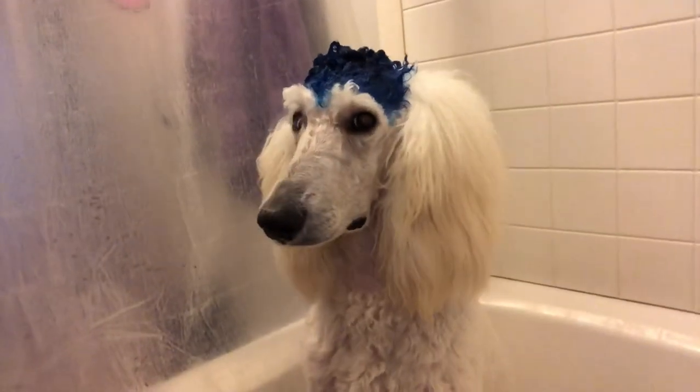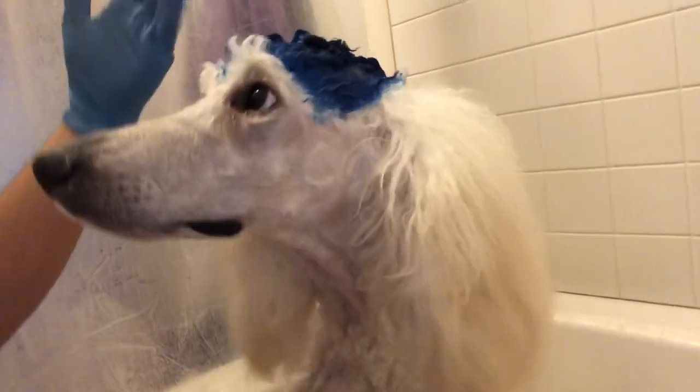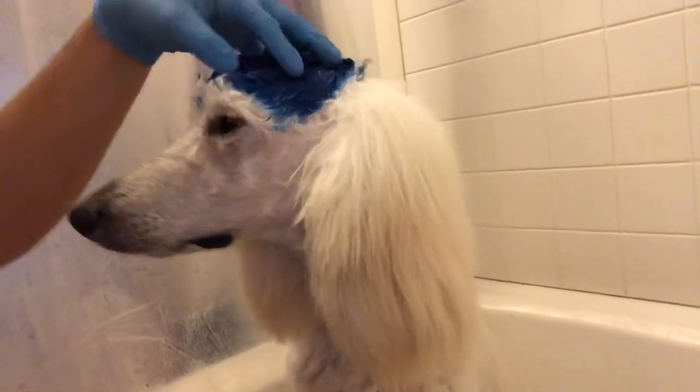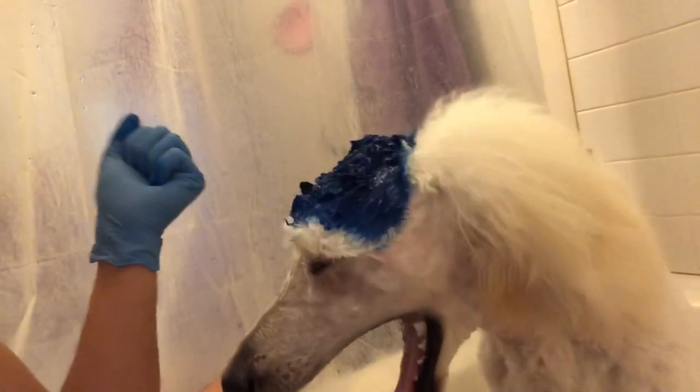And we put it on top. Massage it in — we gotta massage it in. You hear it's nice and gooey. Make sure you're wearing gloves — it gets on everything.